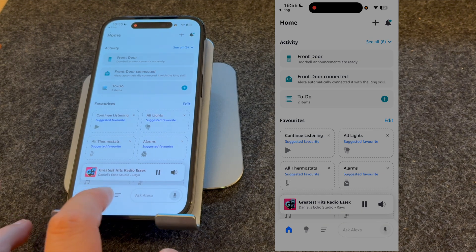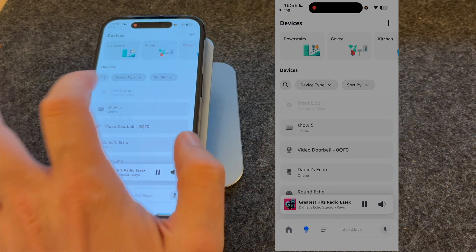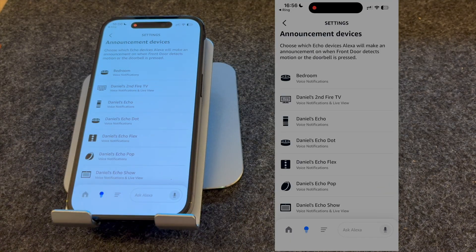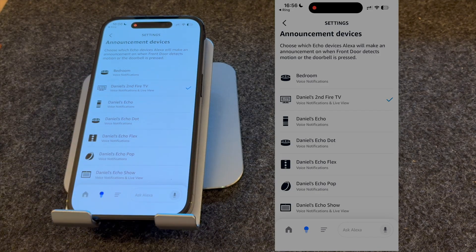Now make sure you select the light bulb on the bottom of the screen and find your doorbell — mine's front door. On the next screen, press the gear icon on the top right-hand corner of the screen. The first thing you want to do is select your announcement devices. These are the devices that will alert you when someone's at the front door, so I'm going to press my second Fire TV and press Back.